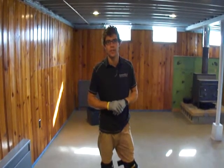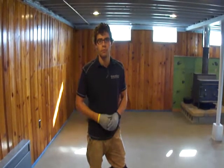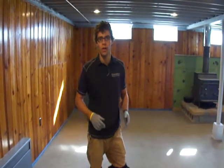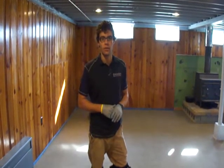Hello, this is Nick Dancer with Nick Dancer Concrete and today we're in Huntington, Indiana in about a thousand square foot basement. When we got started on this project Monday, the floor was covered with an adhesive residue from the tile that was previously on the floor.